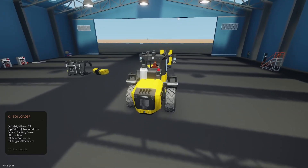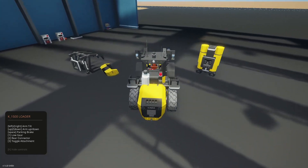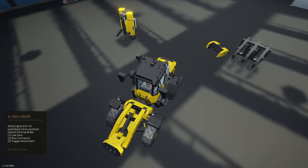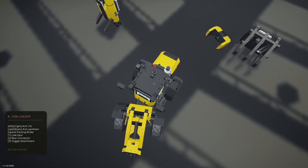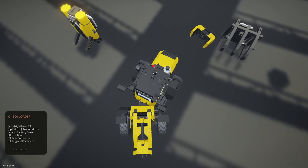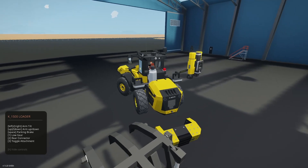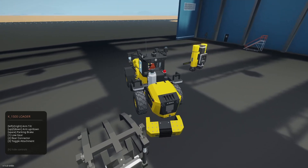Let's see if we can pick up the counterweight. We probably have to attach it in the editor — it's likely I have to attach it in the editor. It's probably too close to the ground to grab in the world.